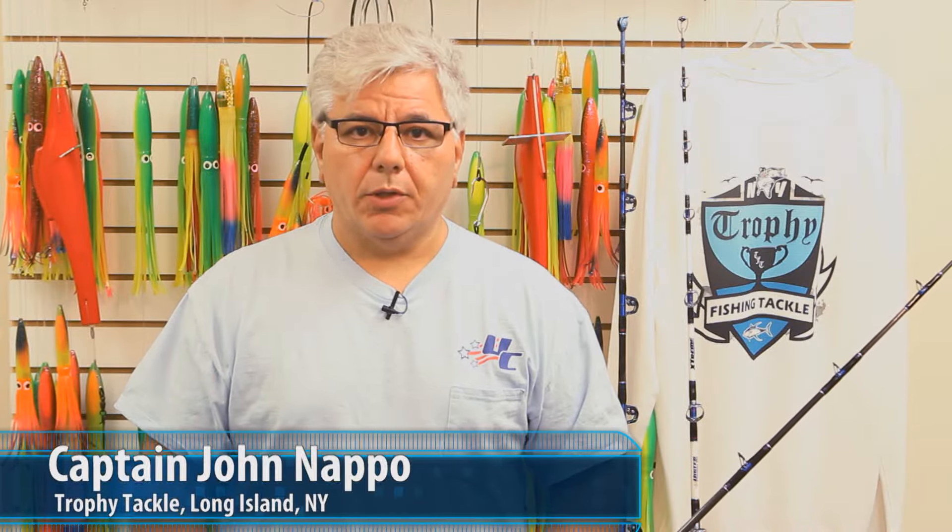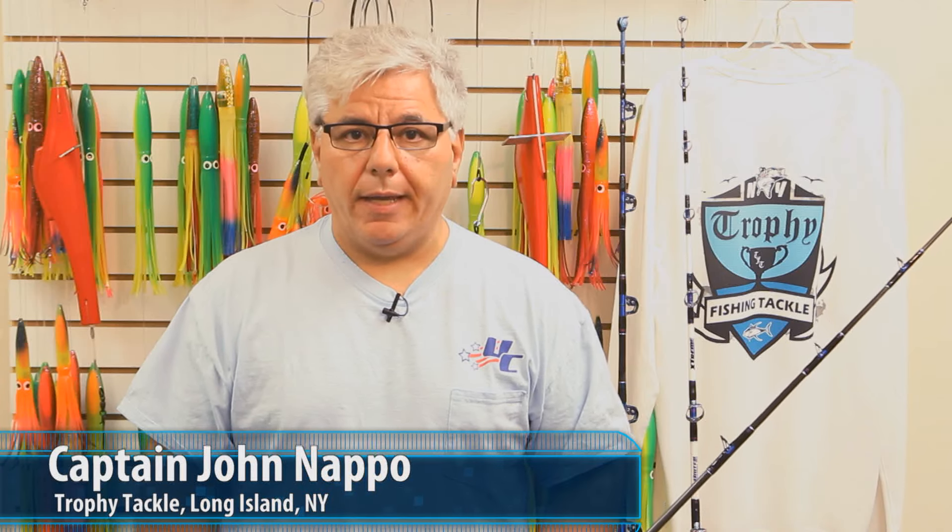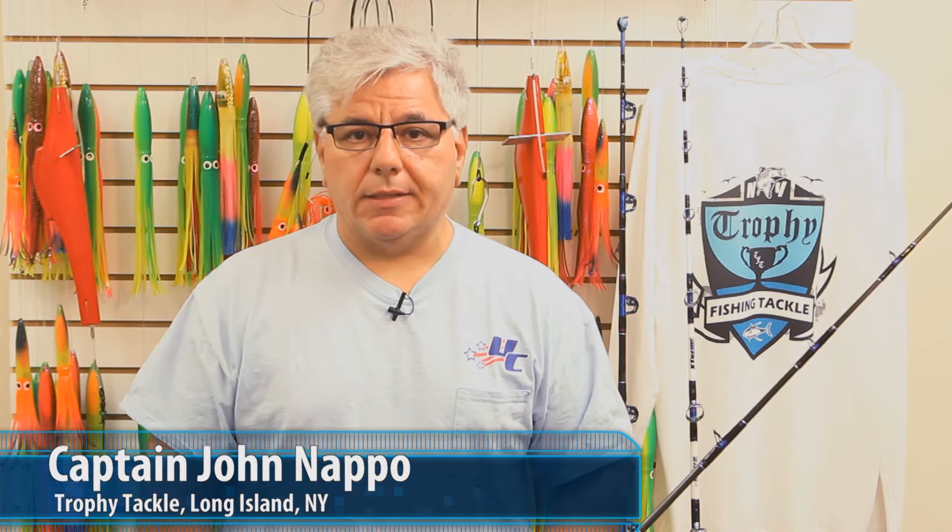Hey everyone, John from Trophy Tackle. I want to talk to you all today about a great new product we have here at the shop and online: United Composites rods.